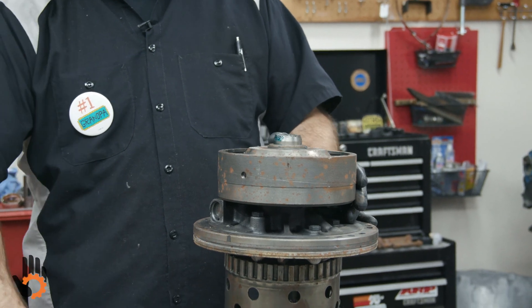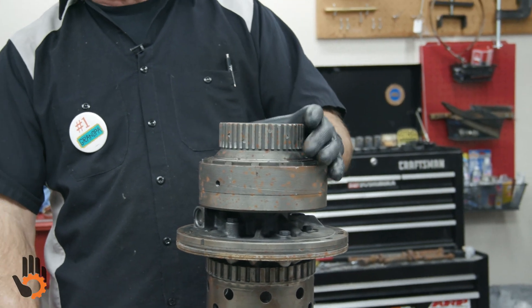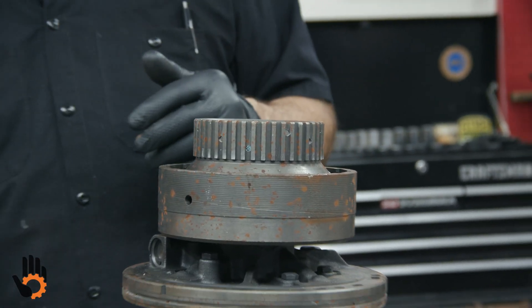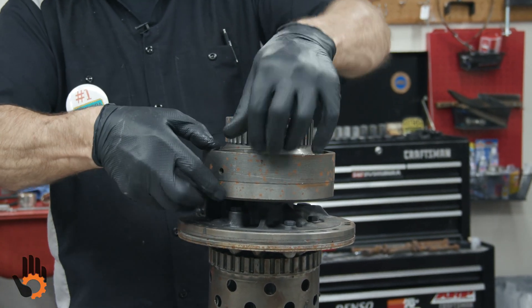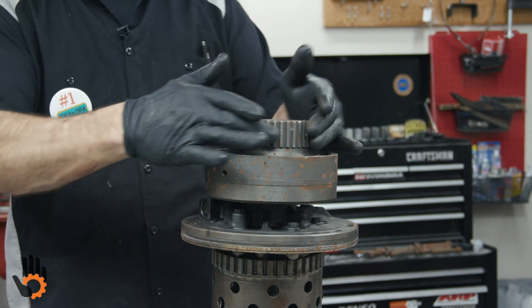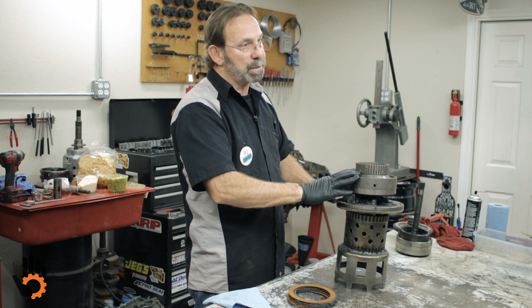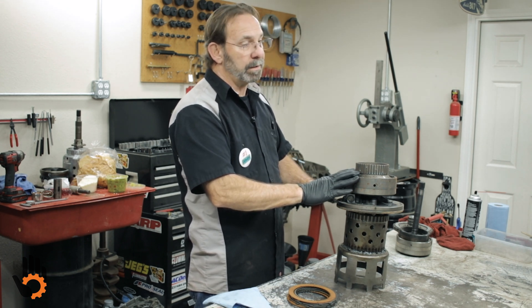Put that in, stack the clutches in, and then we finish with this pressure plate, which like I said looks a little bit different — it's got a hub on it — and then the snap ring on top, same as the direct as far as that goes. So this actually becomes your hub here for the direct drum. Those little differences we wanted to point out to you in the video, make sure we cover every little detail for you.